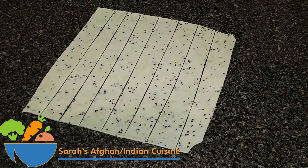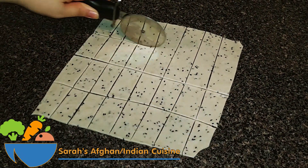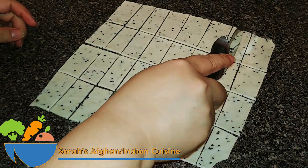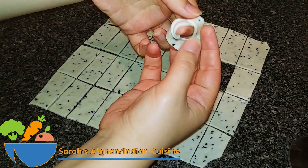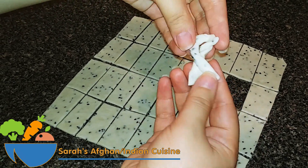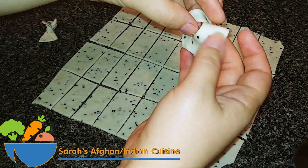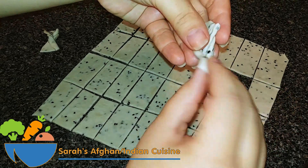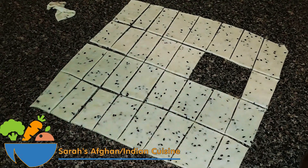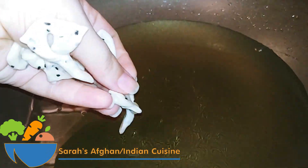Make some slices, then more slices from the other side as shown in the video. In the middle, make a space to form it into a bow — very easy. Let me show you one more time — there we go. Twist the end, and that's how you make the bows.